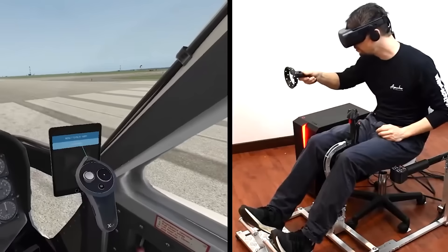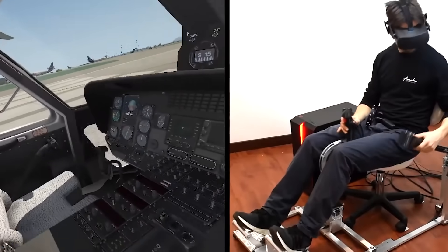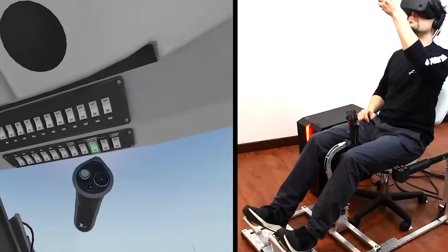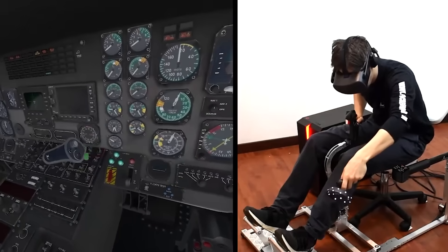This invention proves quite handy because, so far, the most common training methods rely on computers and simulators. However, in the early stages, it's crucial for the student to experience the feel of a real helicopter.